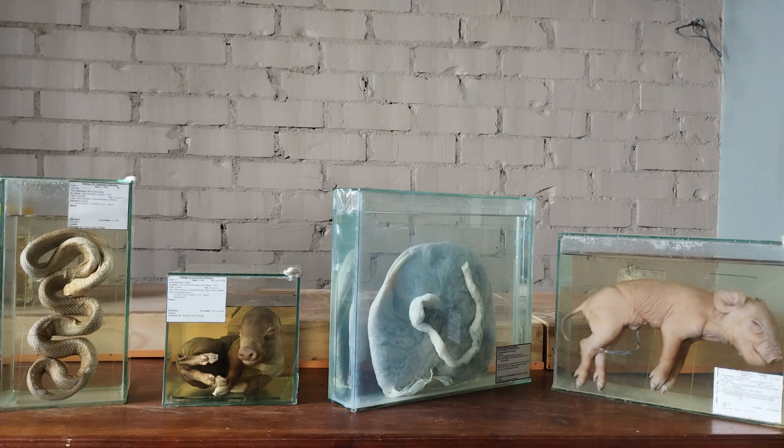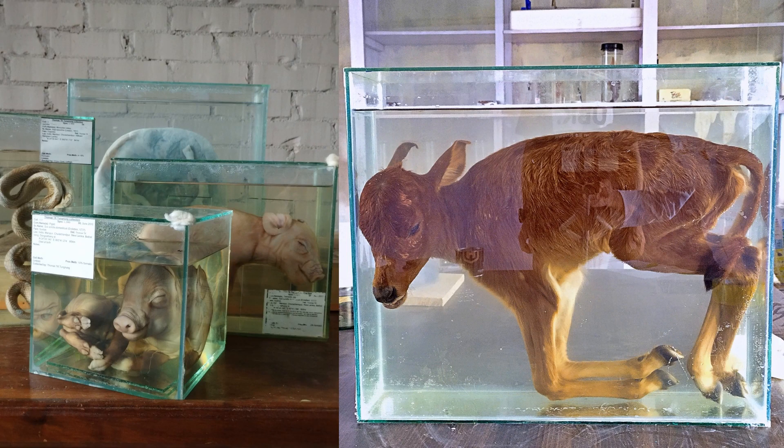And two, size doesn't matter with this type of container, unlike many other commercial specimen jars, because one can always make a fish tank of any size depending upon how big or small the specimen is. As you can see here, I've custom-made and used fish tanks for all sizes. The size of the tank for this newborn calf, for instance, is approximately 70 cm in length by 15 cm width by 50 cm height.